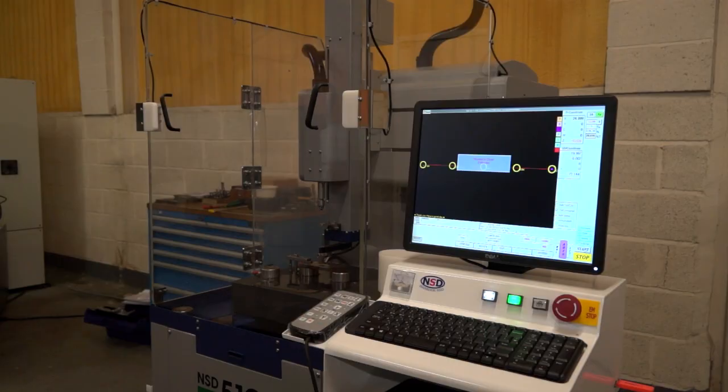I want to talk about this machine because I've looked at some of the details in the specification. Firstly, tell me about the size of it and the capacity. So this is the smallest machine they do — it's a compact. Movement is 510 by 300 in X and Y, it's got 440 in the Z — that's stroke for your spark depth — and it's also got 250 in W if you've got any thick components that you need to put on.